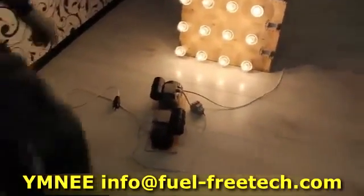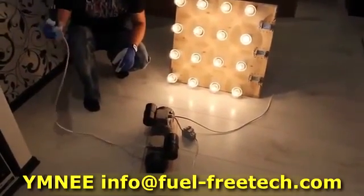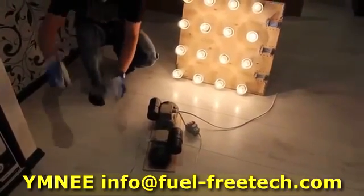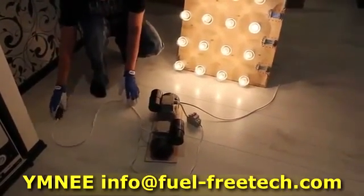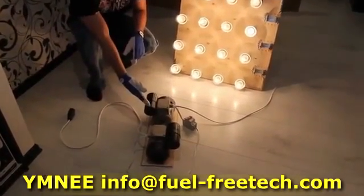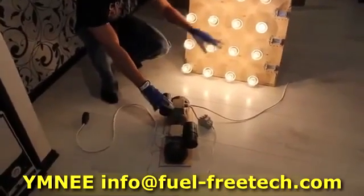So what are we left with? We cut off the mains. The Umnei device is now powering its engine and powering the load on its own.